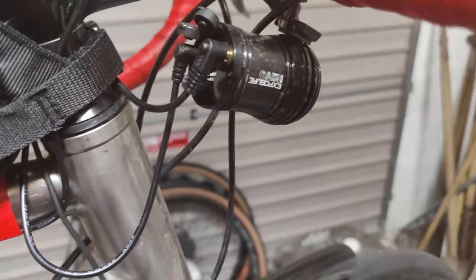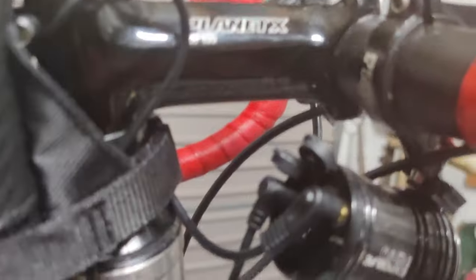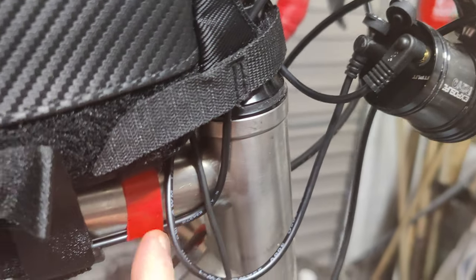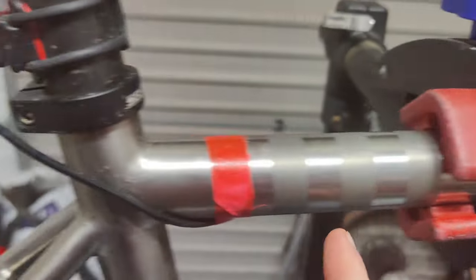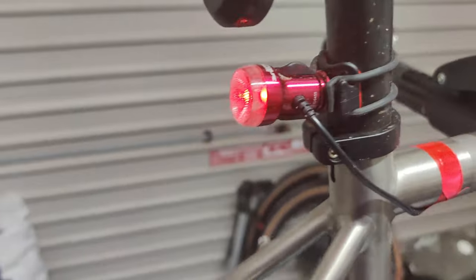If I spin the wheel, just to show you — get a bit of power going — you can see it's starting to come on. The output of the Exposure light then goes out of it, along the top tube, and into the back here where you've got the rear light. I also run a radar light back here, and that's my lighting setup.